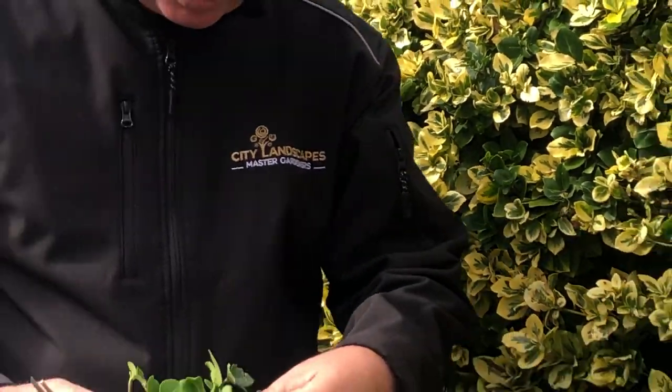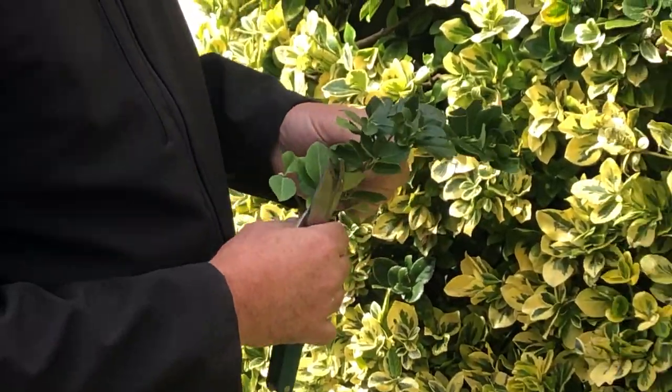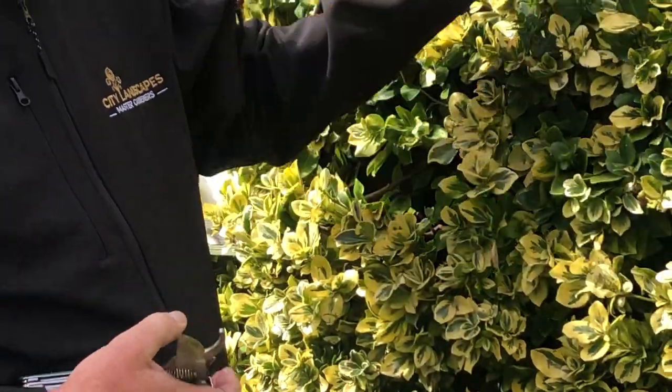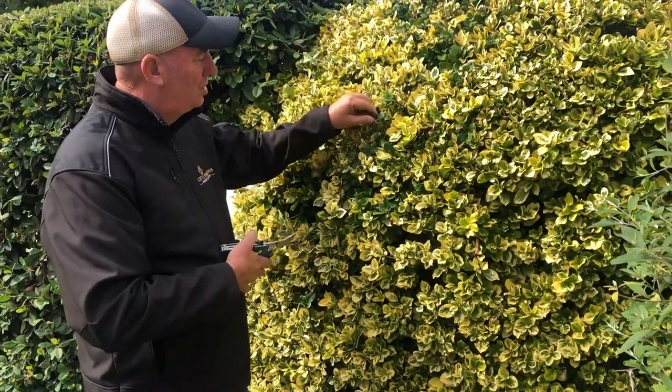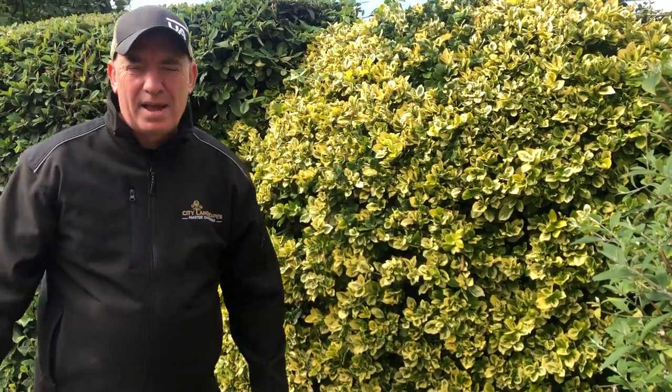So that green branch — that's the original mother plant. Look, can you see? Green all the way along. If we want the variegated plant, which is this one, you spend your time, go to the plant, find a green branch, cut it out all the way over your plant, and then you'll get a nice colourful variegated plant.